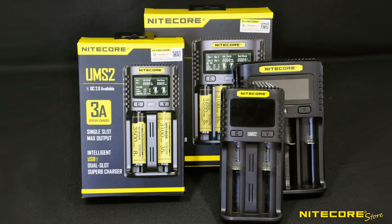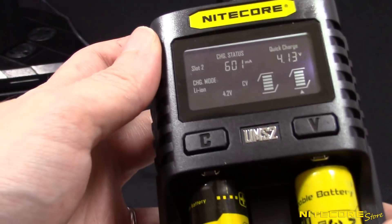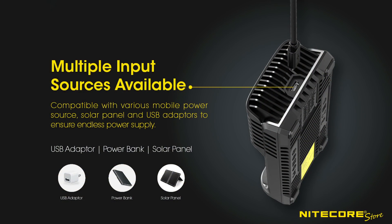This sleek and compact charger comes in a two-slot and four-slot version, constructed from lightweight and fire-retardant PC material. These versatile chargers use a USB input for power, allowing you to pair the charger with your preferred power source, such as AC adapters, car adapters, power banks, and solar panels.